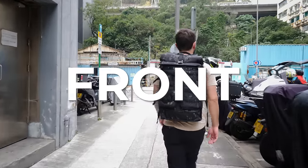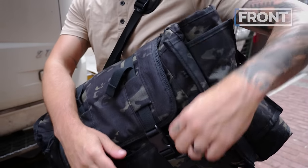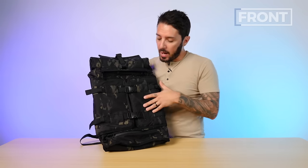Let's talk about the front of the Mission Workshop Rake. The whole thing with this bag is that it is complex. If you're here hoping for a minimalist, easy experience, jump straight to the alternative section at the end, because I'll give you some alternative recommendations that are simpler. The most important part of the identity of the Rake is this sort of front panel — these two pockets secured with buckles.